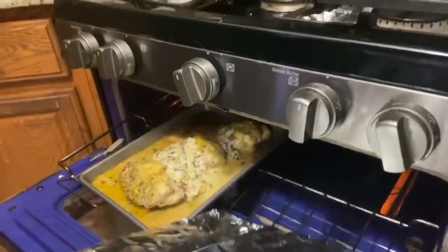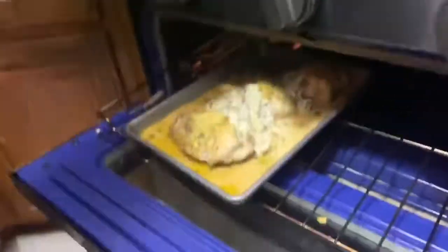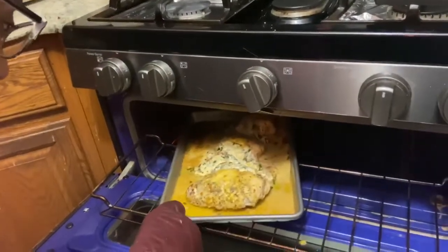That's not done yet. I think it's a little messy. I think it's almost done though — it looks like it's browning a little bit.